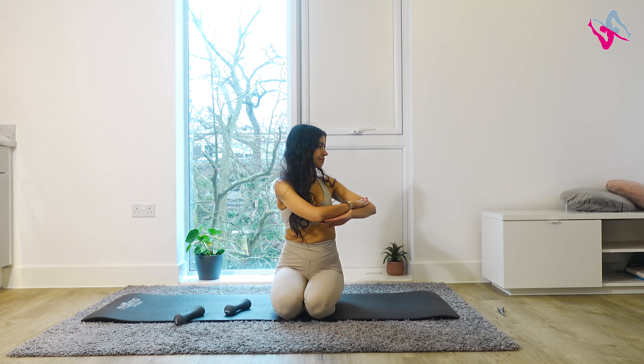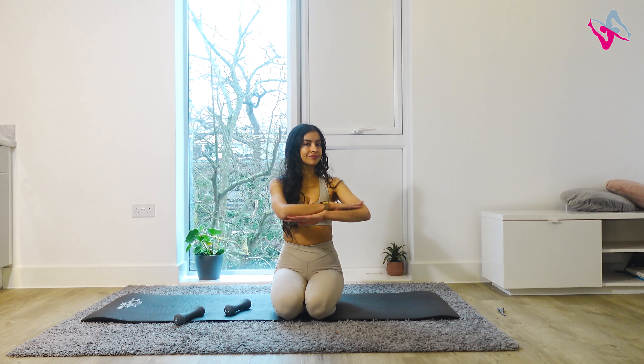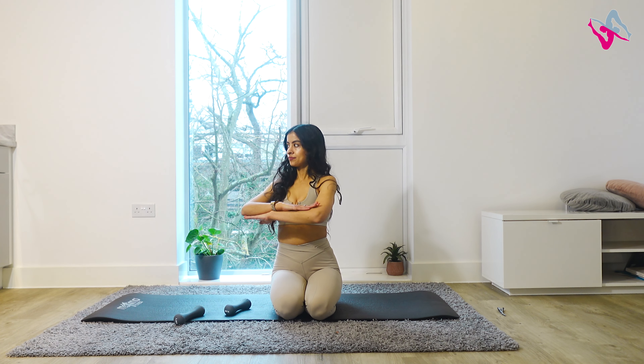We'll do four more — this is a really good exercise to warm you up, so we're doing a few of these today. Last two: inhale, exhale, come back to the centre. Finish your last one.